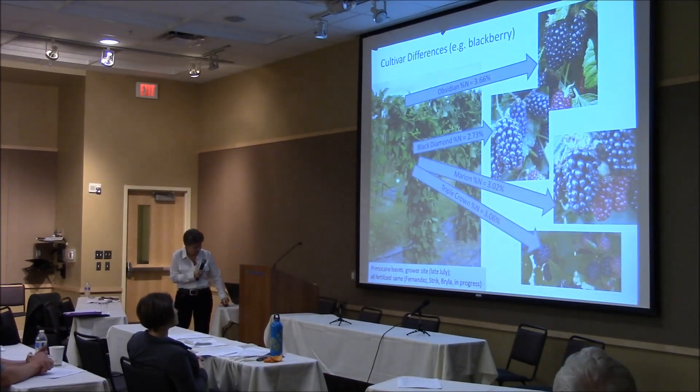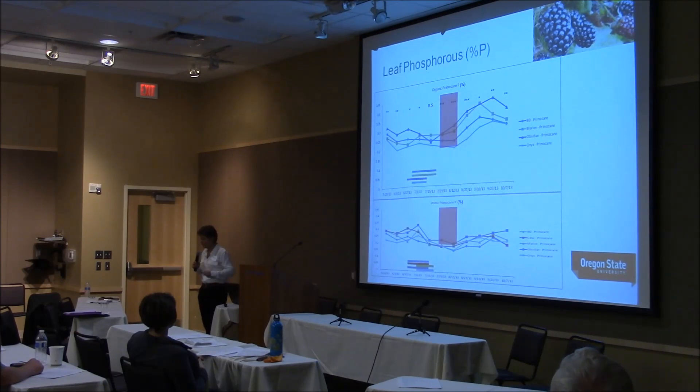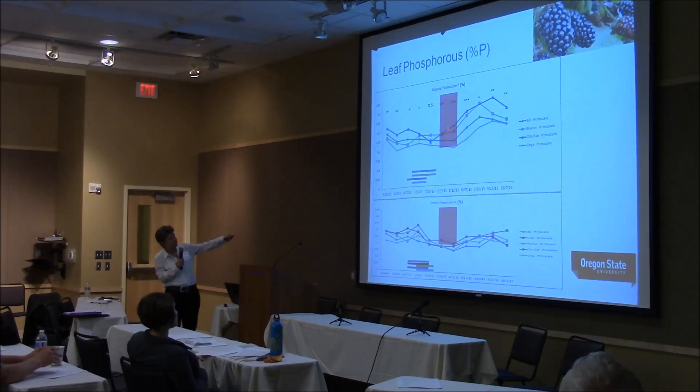Here is phosphorus. We're seeing the same things in blueberry — our berry crops really are not at a high phosphorus concentration, and yet the recommended range we give for phosphorus is much higher; we never see plants up there. This might indicate we need to tighten up the phosphorus recommendations. There's also an interesting big difference between the conventional and organic in leaf phosphorus — which might be related to weed mat versus bare soil. There are also big cultivar differences again in leaf phosphorus.